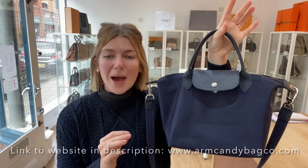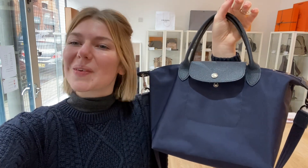If you love this Longchamp and think it's going to be super handy for you, have a look at it on our website — the link's in the description below. Go check this out and check out all our other beautiful pieces of Arm Candy. We'll see you tomorrow with another beautiful piece!